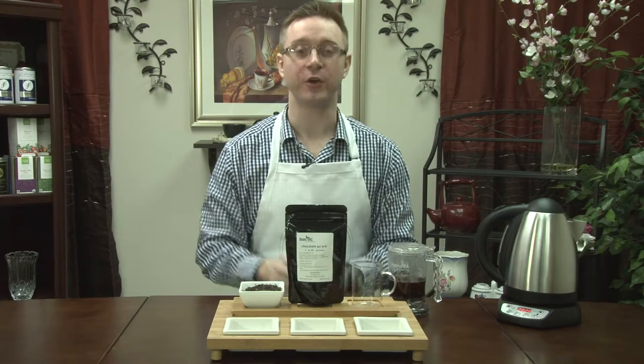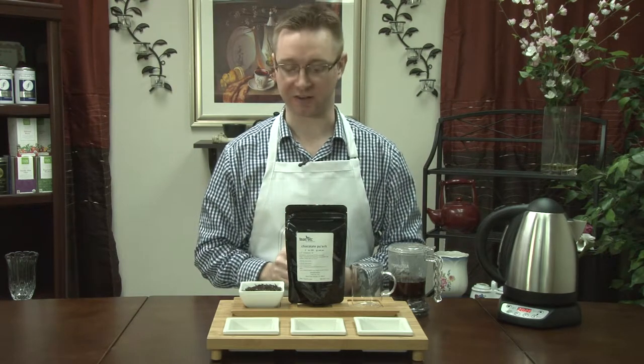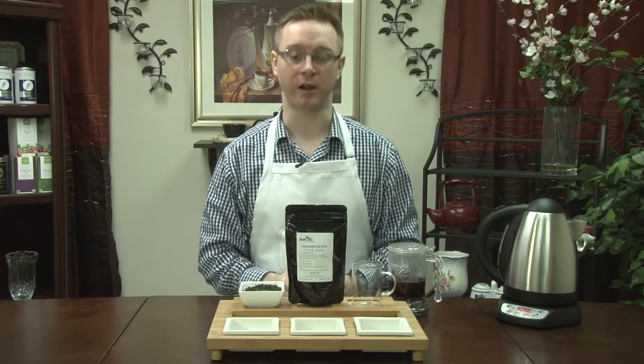Welcome once again to Fine Line Tea Studio. In this video we're going to talk about one of our more popular teas by Teas Etcetera, our Chocolate Pu-erh.